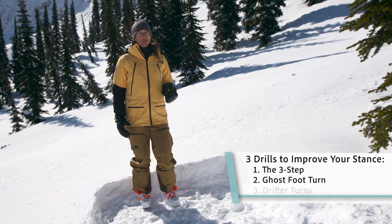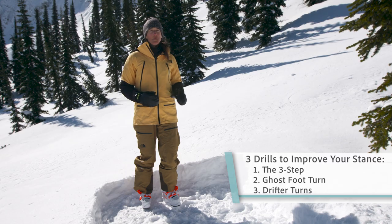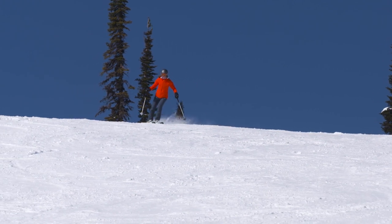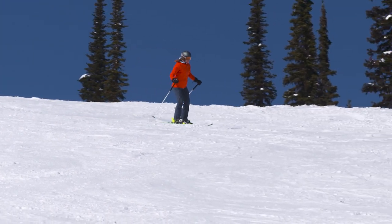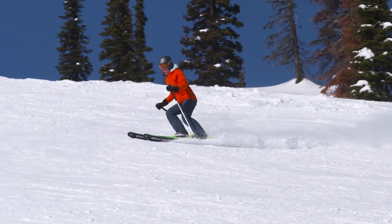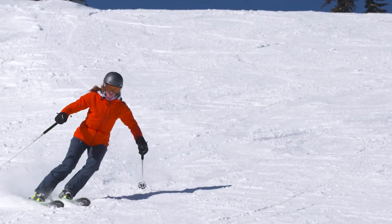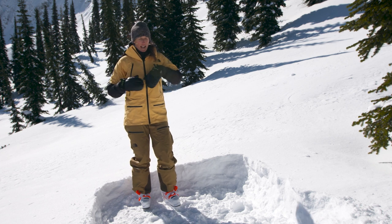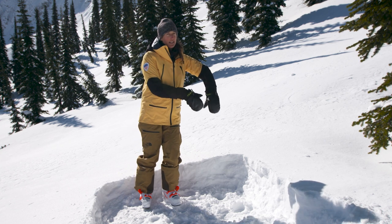Finally, we're going to do some drifter turns. Now that you've identified how to accurately balance on your outside ski, we're going to use that a little bit more in motion. We're going to make a series of medium-sized turns, and in those turns we're going to start the turn, and when our skis are pointed straight downhill, instead of continuing to turn the other way, we're going to let our skis drift sideways just a little bit before we finish that turn. That's going to enable us to practice carrying momentum sideways in the powder and help maintain more flow as we ski through it.